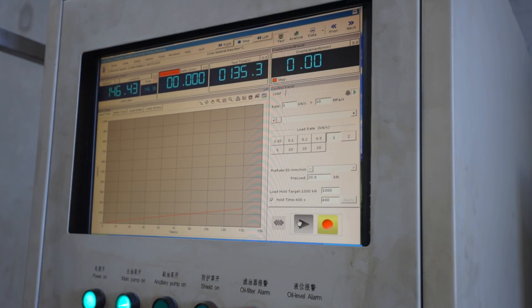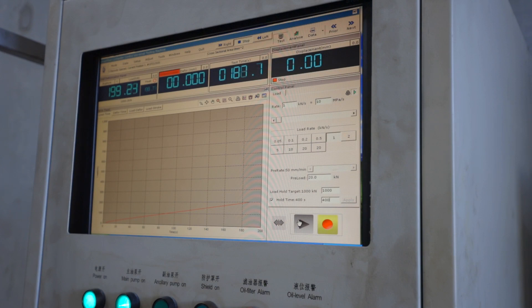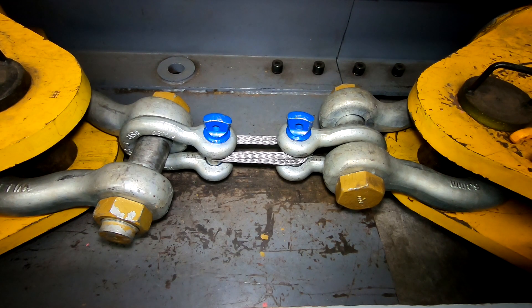We're just getting up to 15 tonne and so far so good. 15 tonne. Let's see what this thing can handle. So if it gets anywhere past 20 tonne, I'm going to be stoked. We're just about to get to 20 tonne — awesome, still holding. So anywhere past now it can break and I'm pretty happy with that.